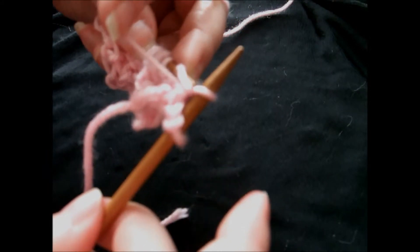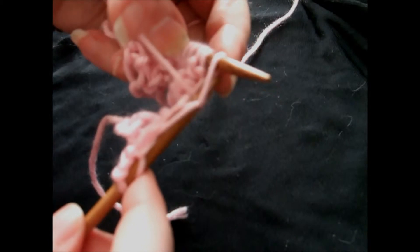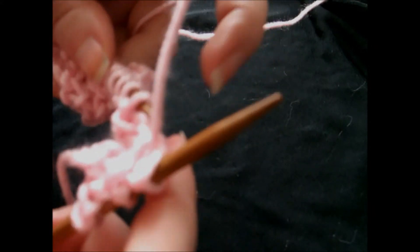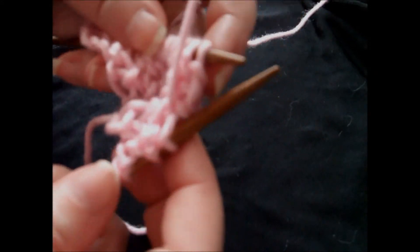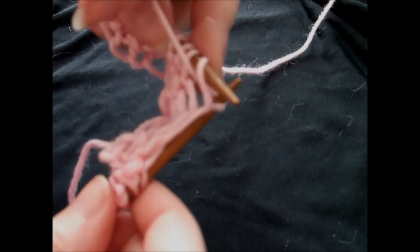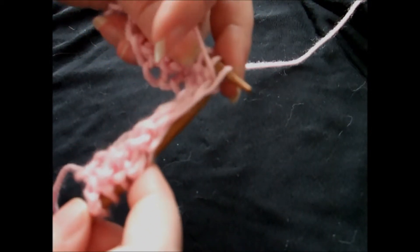And you're bringing that stitch out the other end on your right needle. So again, you're pulling it in the front, bringing it around this way, underneath and through. And you want to, over time, watch how far you're keeping your needles apart because that has a lot to do with how loose your gauge is. But for instructional purposes, I'm just being kind of sloppy with it here.